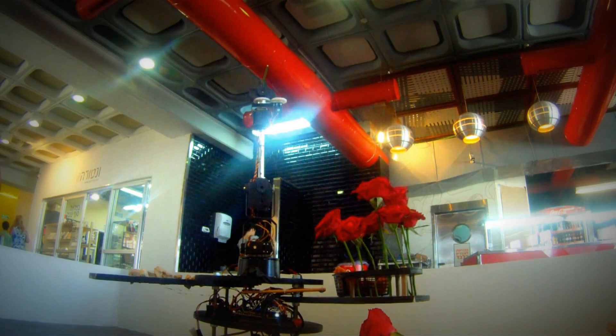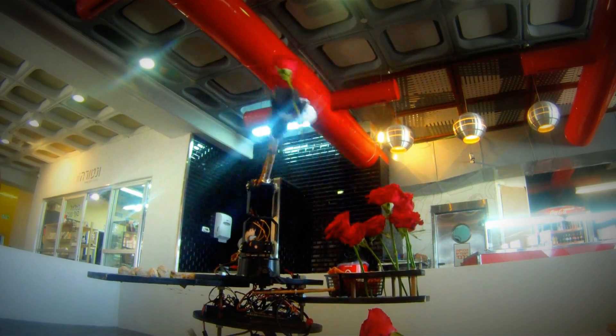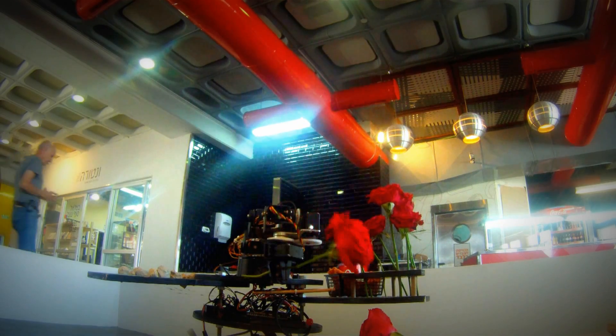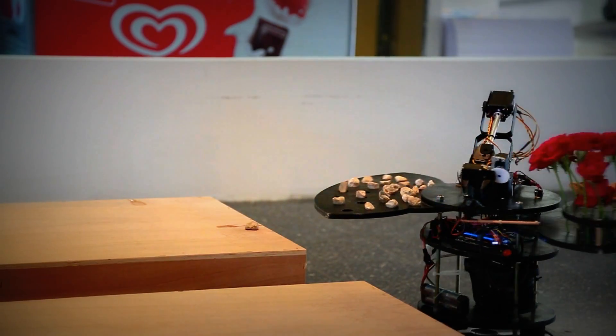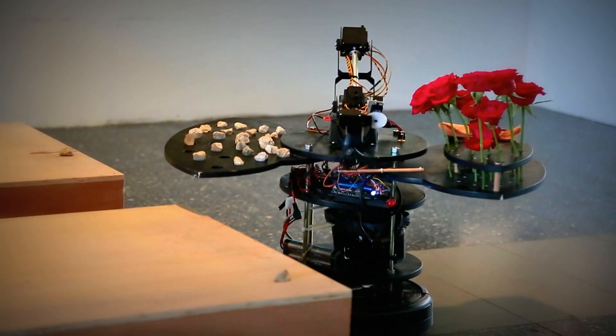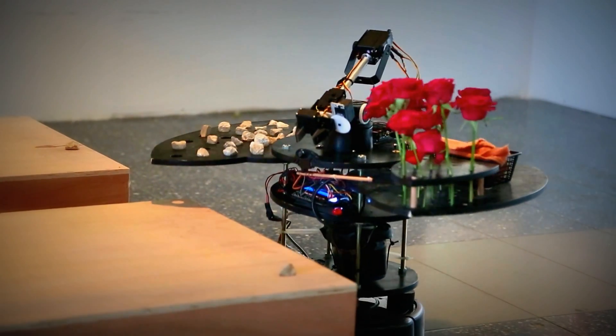The same applies for the communication between the Arduino and the robotic arm. The difference is that while the arm only receives messages telling it where to move, the Roomba also reports back various sensor data to the master Arduino — data which helps the robot avoid crashing into obstacles.